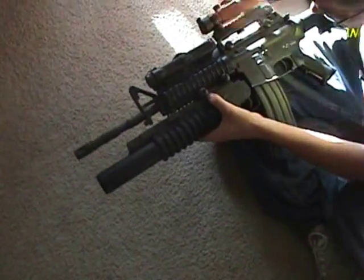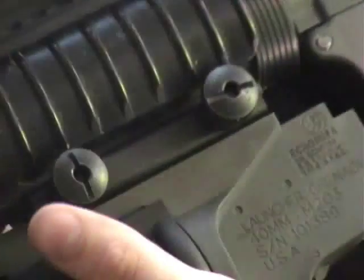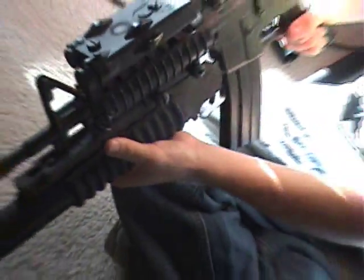You just pop it on, and when you get that click you just spin it and you're done. Just make sure it's tight so it doesn't wobble — there you go, it's on. That's all it took.